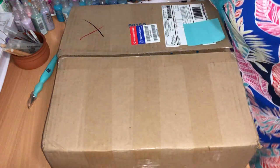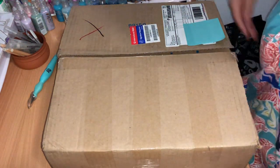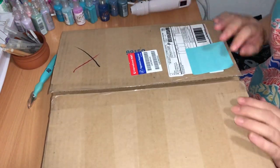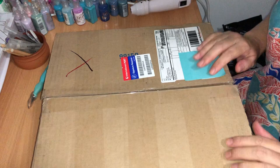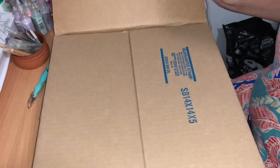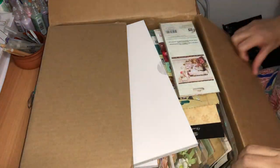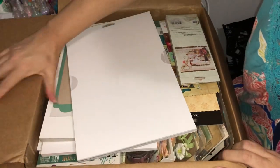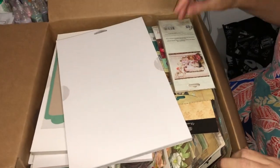Hi everyone, I've just got my first ever Prima warehouse sale box and this is my first time having a sneak peek inside. I've unsticky-taped the box and I'm ready to explore. It looks like it is absolutely jam-packed full of goodies.